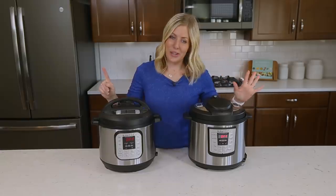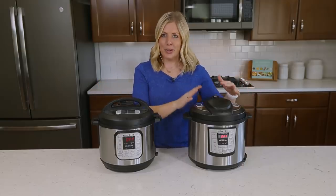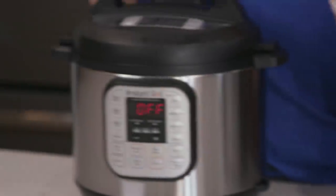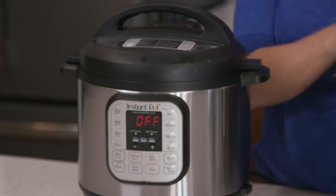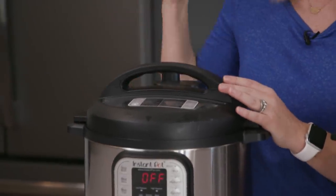Number six: let's talk about the burn notice. I get a lot of comments about the burn notice only on the Duo. The six-quart Luxe does not have a burn notice — it never says burn. But the Duo does, so if you have the Luxe, chances are you won't ever hit burn and it will still continue to cook. If you have a Duo or any other higher-end Instant Pot, it will go to burn pretty quickly.